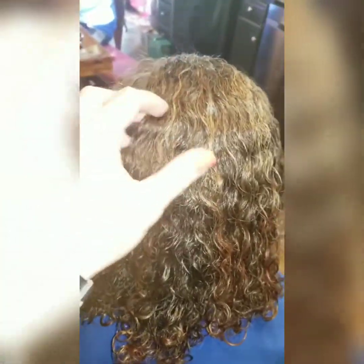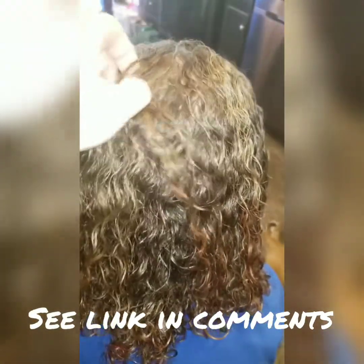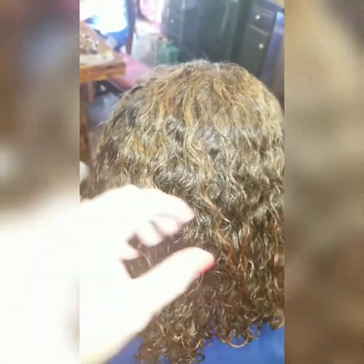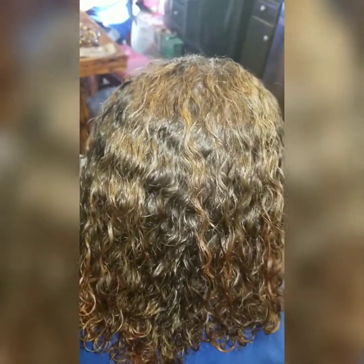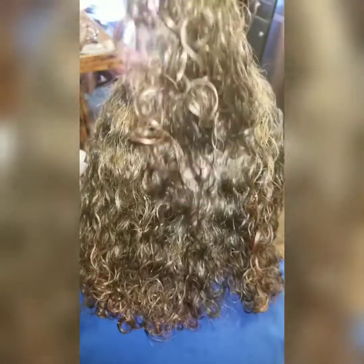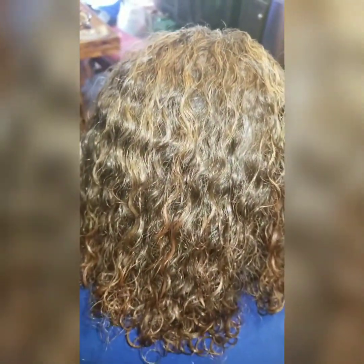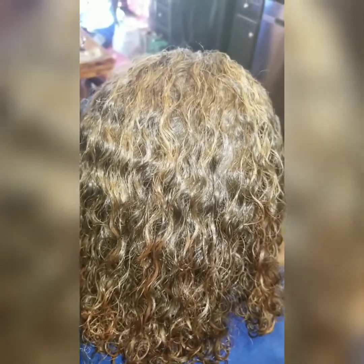And it's like $3.44 or something like that at Walmart. I didn't put any detangler in her hair in order to get the comb through it. I don't have any product in her hair right now. I'm going to put a little bit of product in it and give it a blow dry, and I'll let you see what it looks like when we're done.